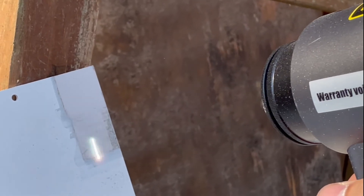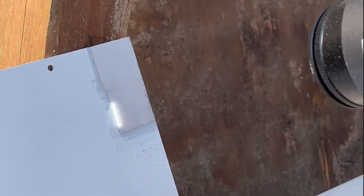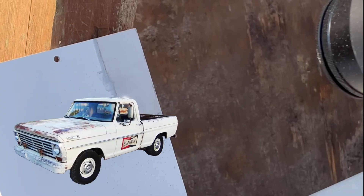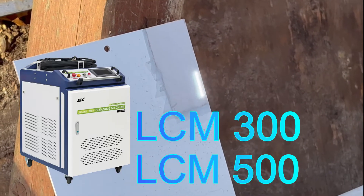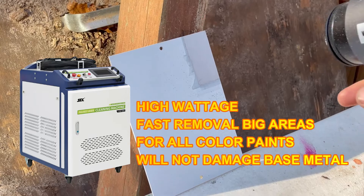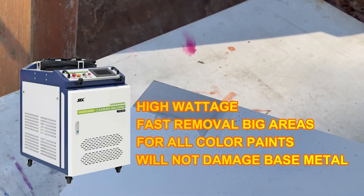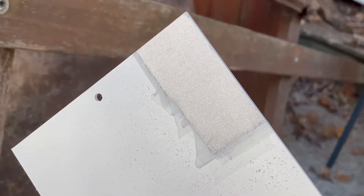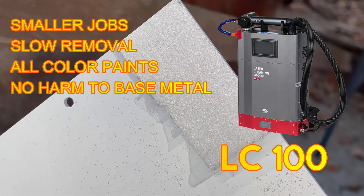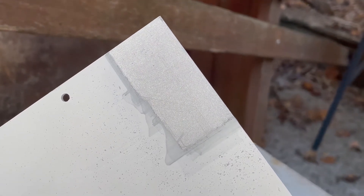So let's answer this question once and for all: what kind of pulsed laser cleaner do you need to remove paint from metal without harming the substrate? If you've got big removal jobs — like automobiles, big tanks, or big pieces of equipment — you're definitely going to want the LCM300 or the LCM500 from SFX Laser. Those are big-boy pulsed laser cleaning units. For smaller jobs, maybe parts no bigger than a loaf of bread, you can get away with using the LC100 backpack portable laser cleaner like I'm using in this video.